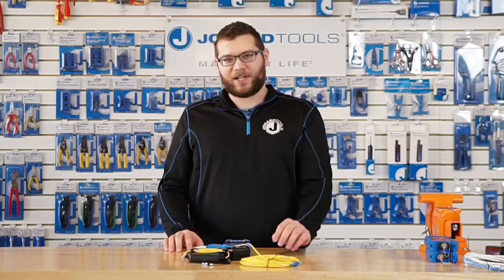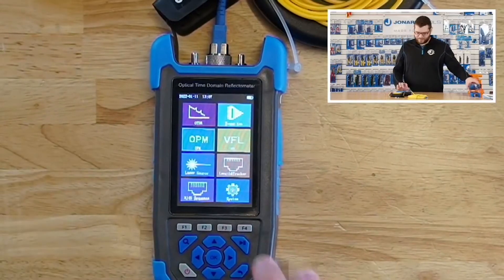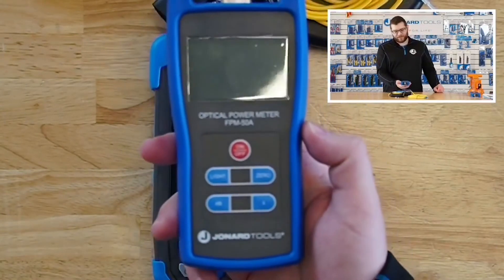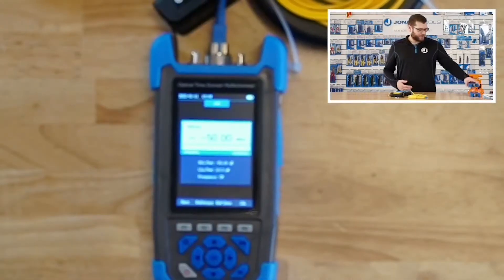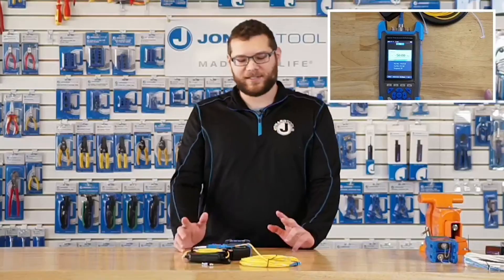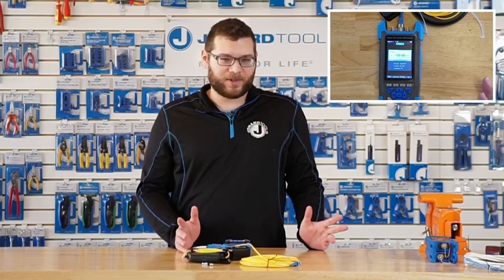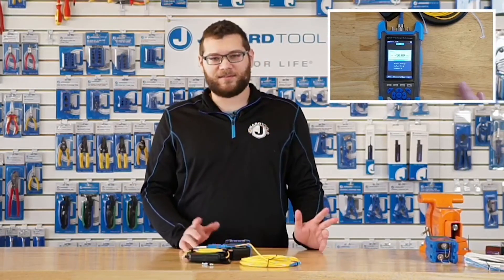The next module is the OPM module, which is the optical power meter module. This has the same specifications as our FPM-50A optical power meter, where it reads from -50 dBm to +26 dBm, and it can do single-mode or multi-mode wavelengths from 850 nanometers to 1650 nanometers.